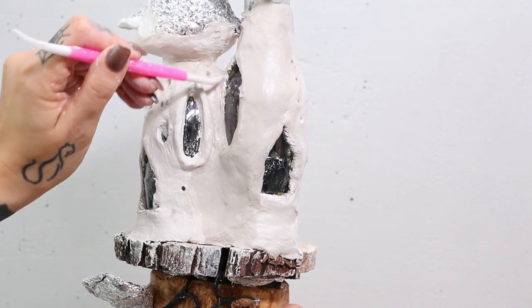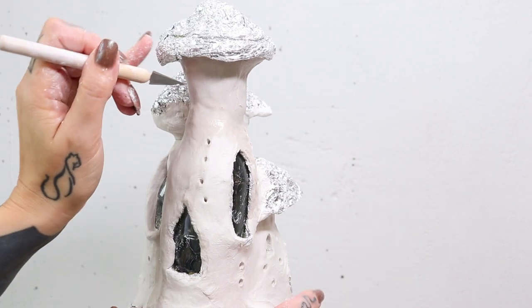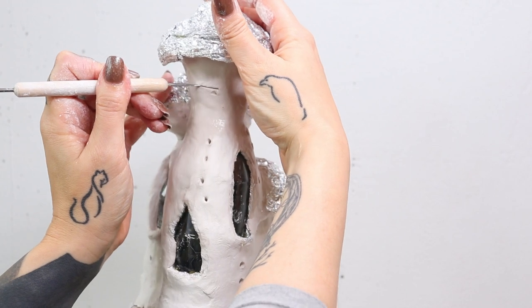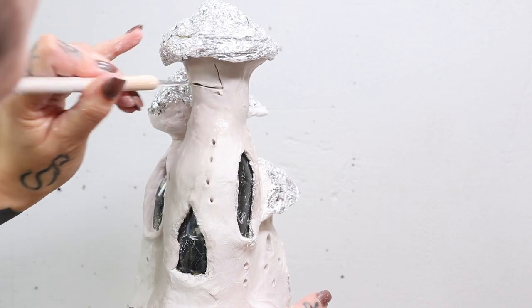And then it's just a matter of applying more clay, cutting out some extra windows, and just letting my creativity soar.